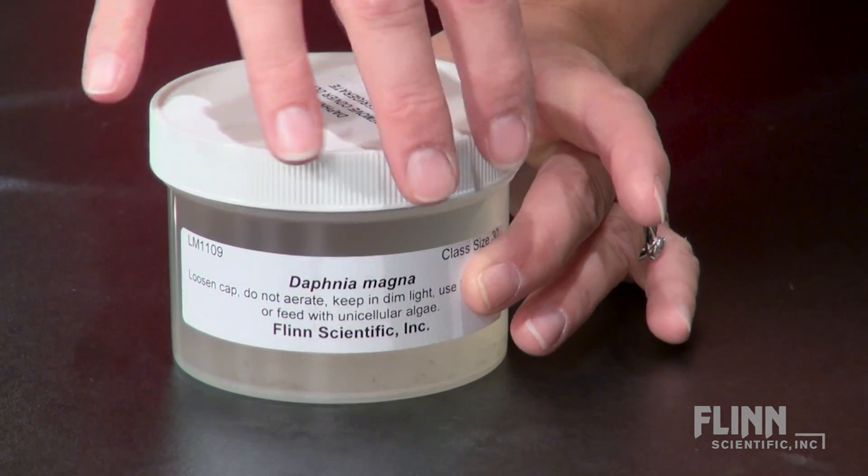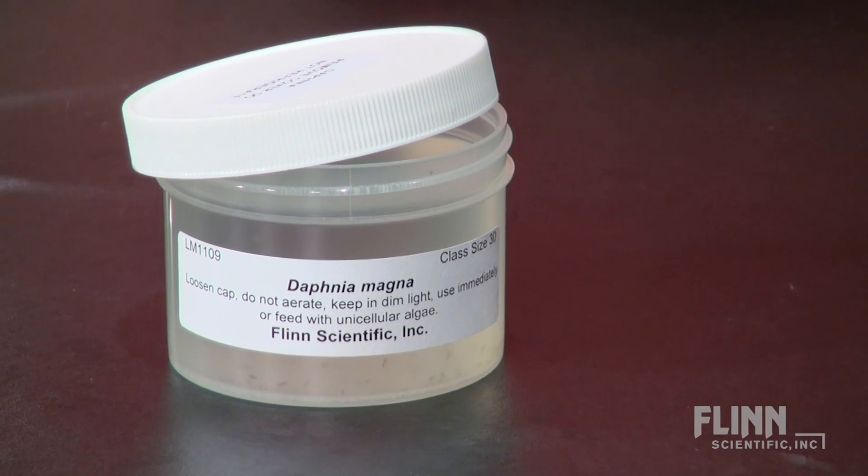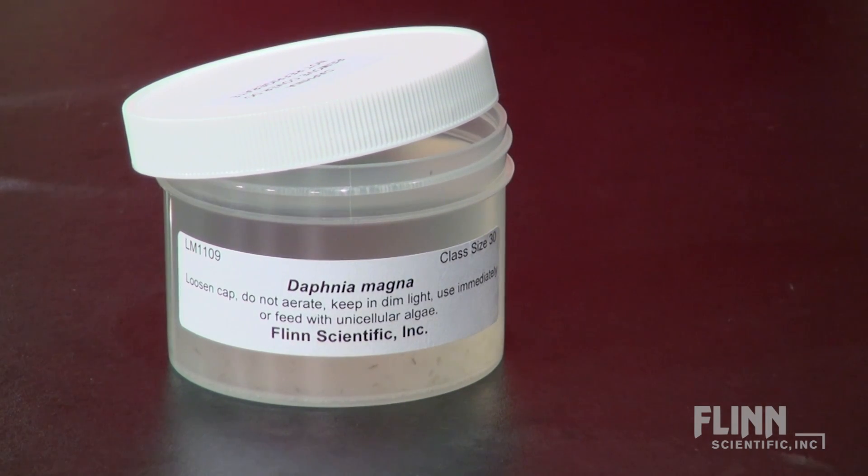When you receive your Daphnia, open the lid of the jar and rest the cap on top. Do not aerate, as air will become lodged under the carapace, pushing the Daphnia to the surface and killing them.